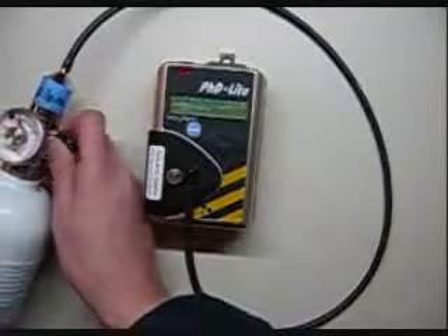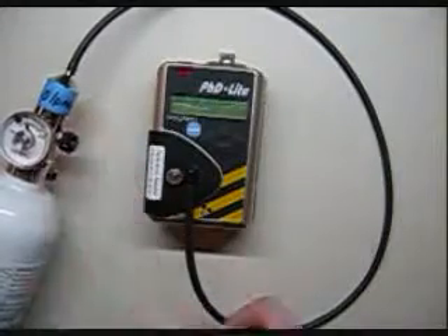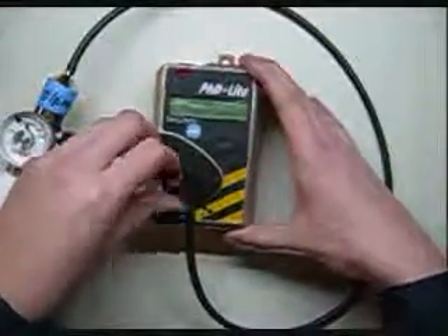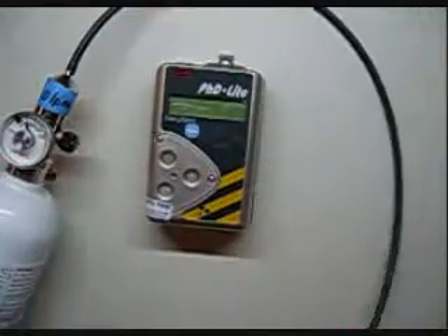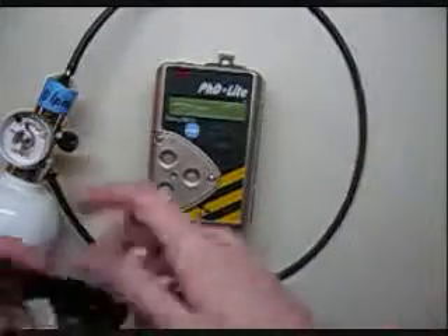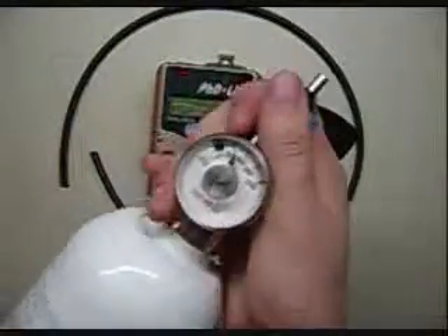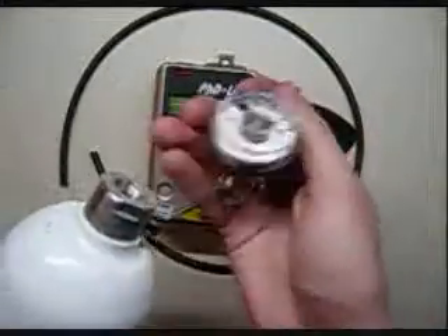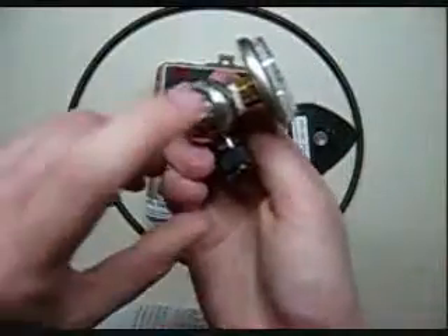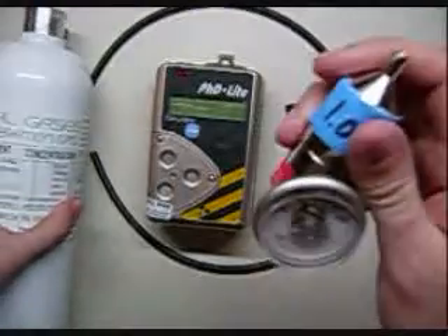Now we're going to turn the gas off and it's going to shut the monitor down, going through saving all the data. All we do is unscrew the calibration cup and disconnect everything. Just make sure you unscrew the regulator from the bottle of calibration gas — never leave the regulator screwed in. You don't want the cylinder to tip over, and you don't want gas to get up inside and react with the walls of the regulator. It doesn't happen often, but occasionally an impurity will cause hydrogen sulfide to leak out.